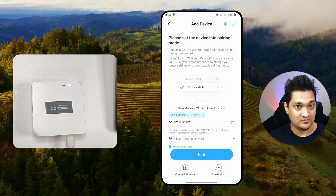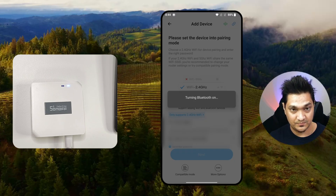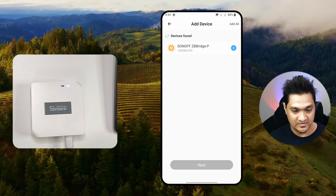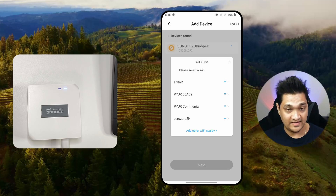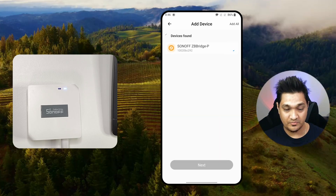Now I'll provide the WiFi credentials. It's also asking for Bluetooth permission, so I'm going to allow that. It has already detected the Zigbee Bridge. I'm going to click 'Add' and the Zigbee bridge will be added. It's asking me to select the WiFi network for it to connect to. I'll click confirm and now the bridge is going to get configured. The bridge is now configured with our EV Link app.